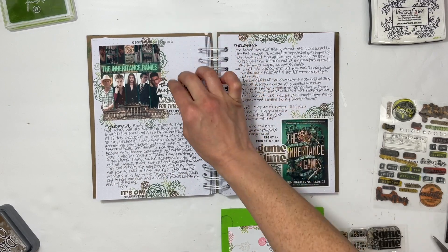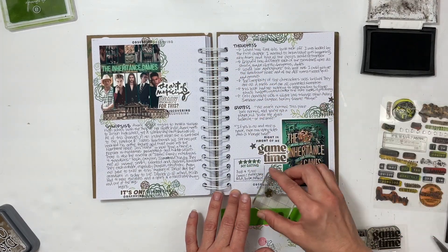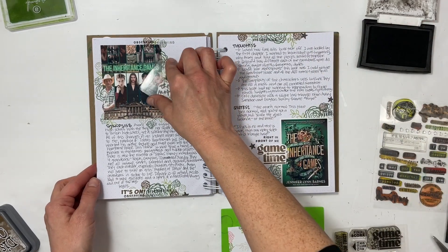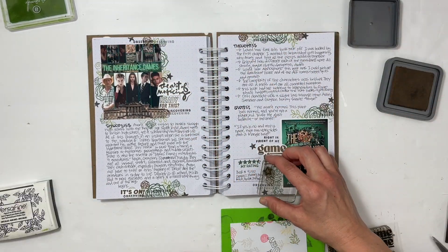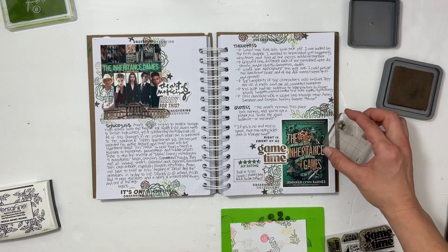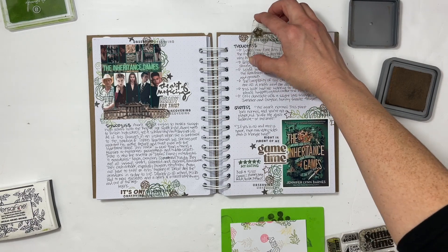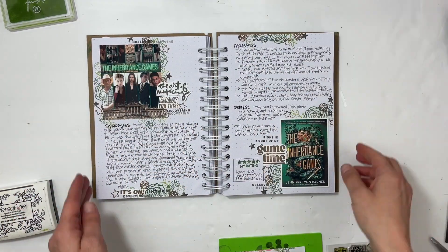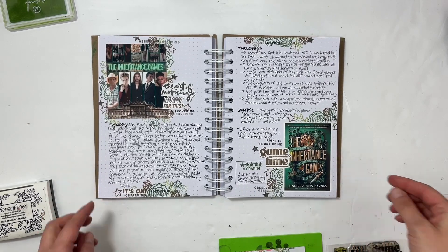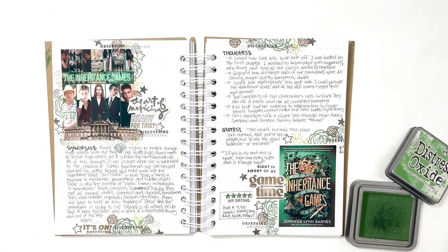I've already read the second one — I read it at the beginning of February — so now I'm waiting for the third book to come from the library because I have to know what's going to happen. It's that good, even though it's young adult. I'm adding in some brown and black stars for one last little stamped piece, and then I will be done. I absolutely love this page — it turned out wonderful. I love the book, and I hope you guys have enjoyed seeing this come together. I'd love a thumbs up or a subscribe if you're new to my channel!